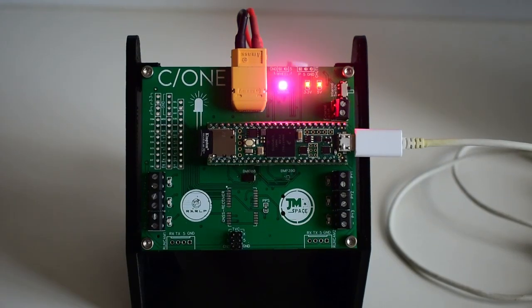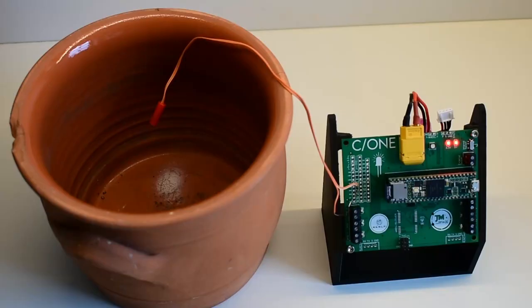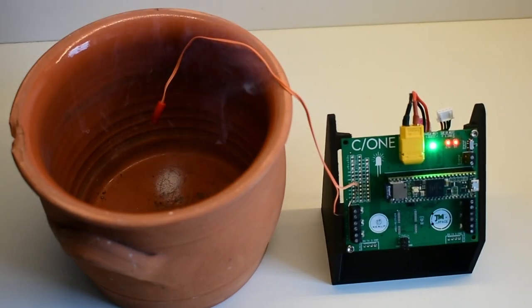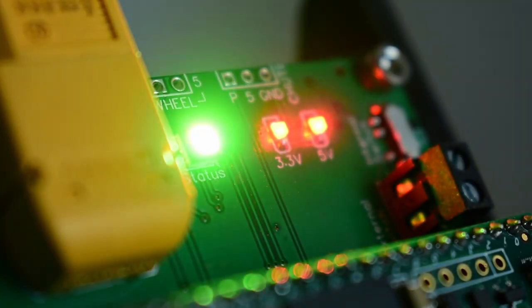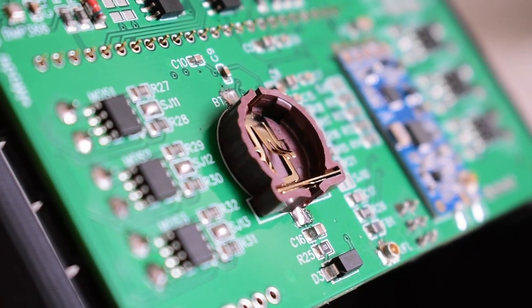An equally important part is a flight computer that can control everything needed for a propulsive landing test. Consequently, we also designed the flight computer before designing the rocket. In one of the last videos you can see how the flight computer turned out.